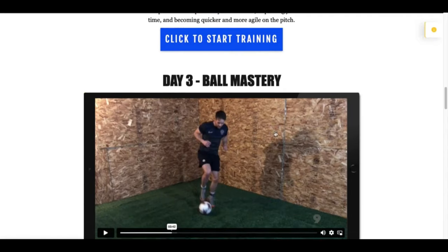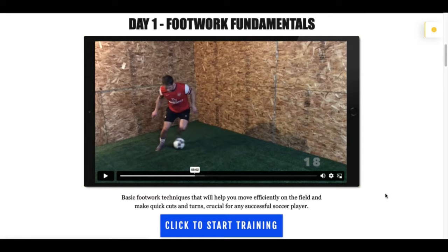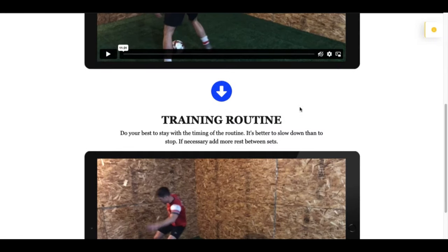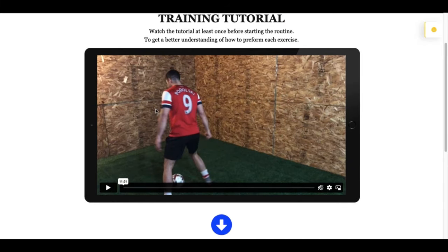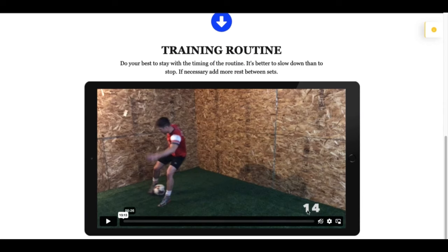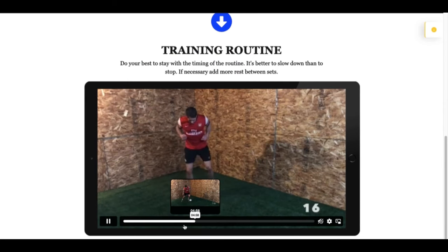When you go into each of the specific days, you will see that there is a training tutorial and a training routine. I would recommend that you watch the tutorial the very first time you're about to do the routine. Watching the tutorial will help you improve faster and give you a better understanding of how to do the exercises and how to make more out of these training sessions.